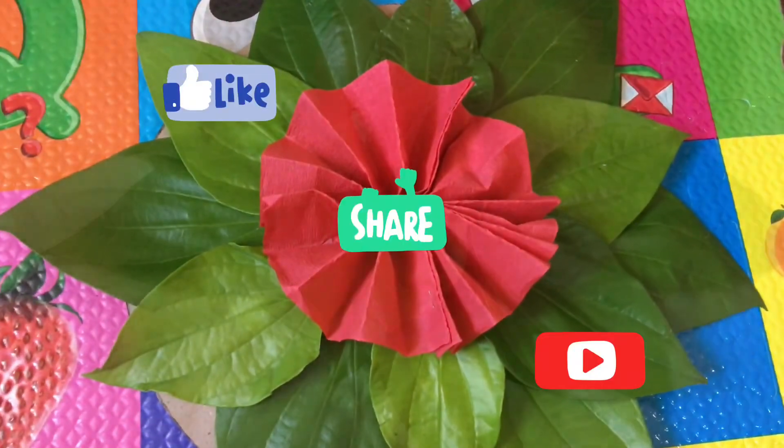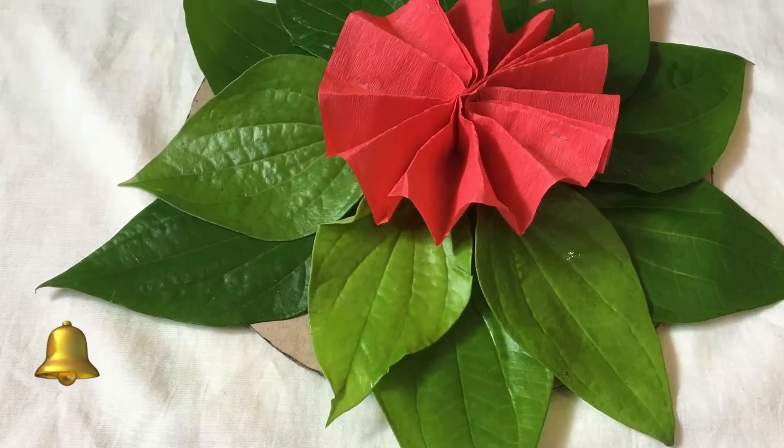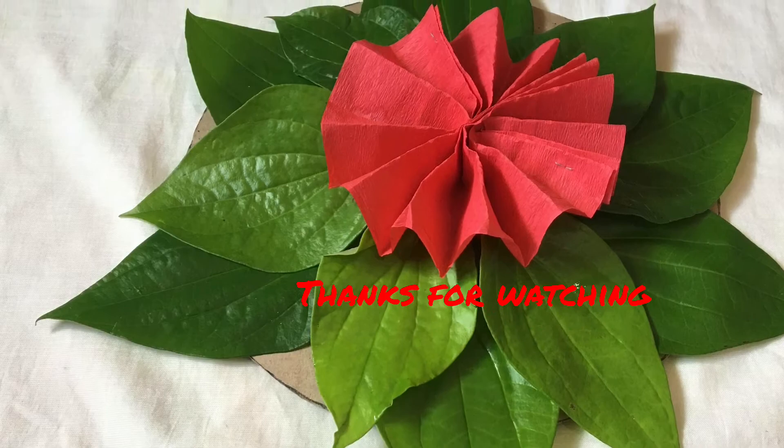Please like, share and subscribe. Hit the bell icon. Thanks for watching. Bye bye!